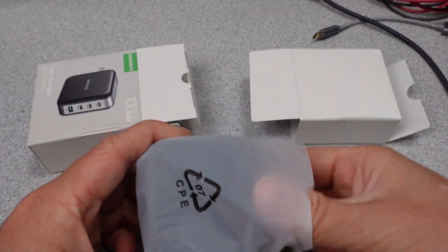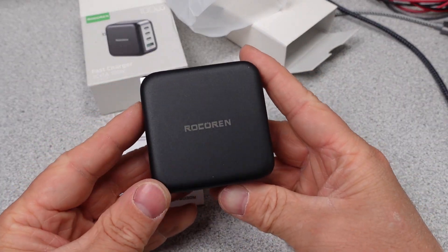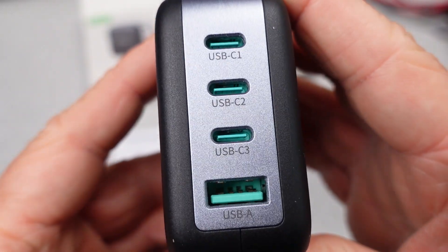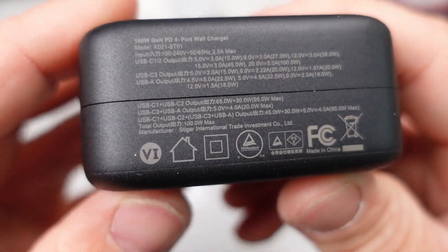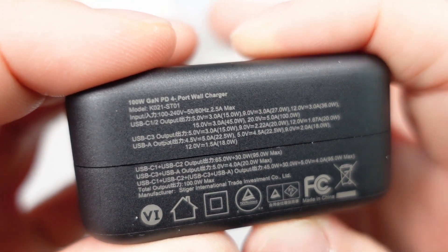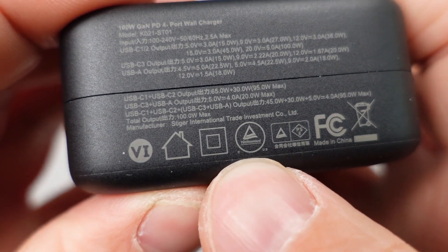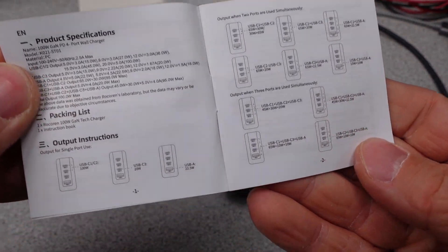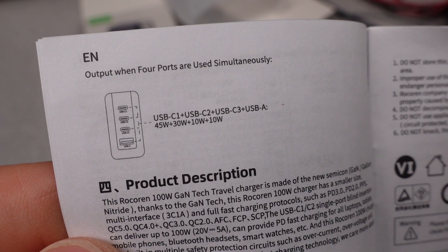The Rosarin 100W Fast Charger 3C plus 1A K021-ST01 is up next. Tiny box with plastic wrapping, a user manual, and an adapter — not much more needed here. The adapter is fairly compact for a 100W adapter. We get four total USB ports — 1A and 3C — so a good mix of old and new. When we flip the adapter around, it has a safety listing and the Department of Energy 6 mark, indicating compliance with energy efficiency requirements. The user manual is not terrible — they give an infographic showing what port can do what, which is much clearer than the Monoprice. If you want to plug in four things, it's clearly laid out in the user manual.